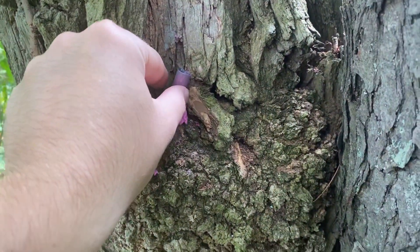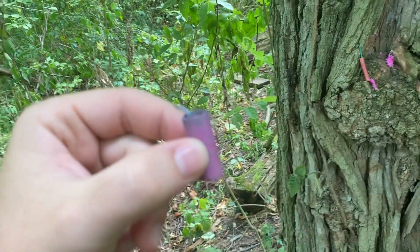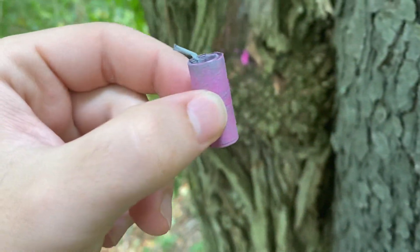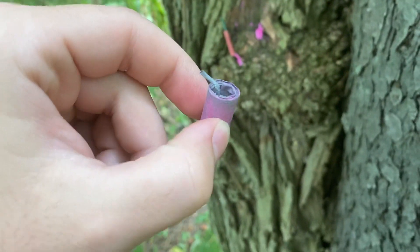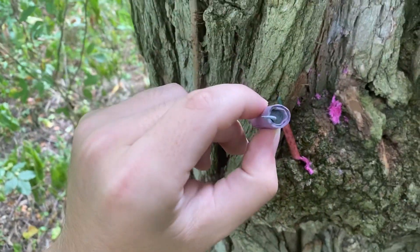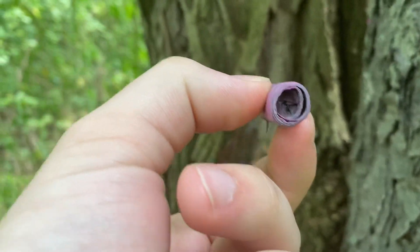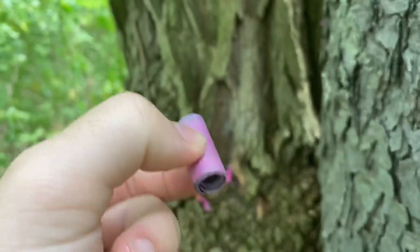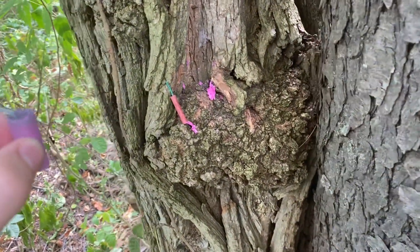And here we got a legit Chinese firecracker. I was able to find a strip of 50 of these for $7.50 somewhere. It is legit — the wrapper had Chinese lettering on it. You can see there's straight powder in there, and on the bottom, no clay, just crimped. Flash powder all over these things — you're gonna get dirty whenever you touch them.